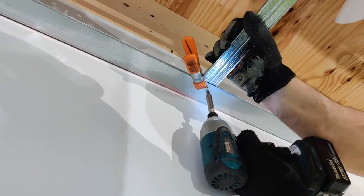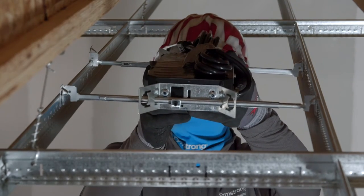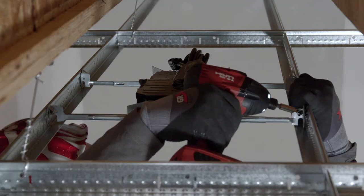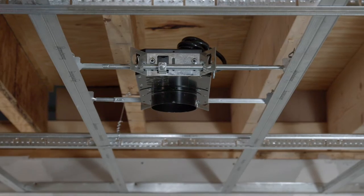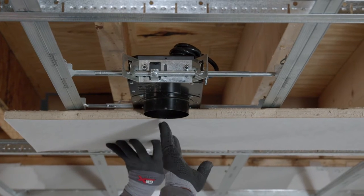Attach all the mains and perimeter tees to the cam with framing screws. Install lights and any other fixtures. Support all fixtures using the grid or hanger wires. Adjust the height of the fixtures to accommodate the 7/8ths inch thickness of Acoustabilt.